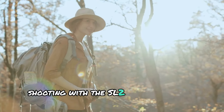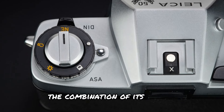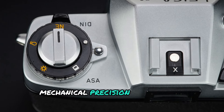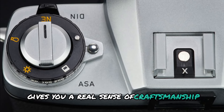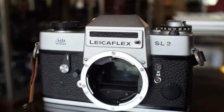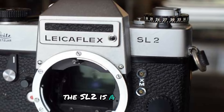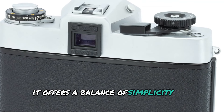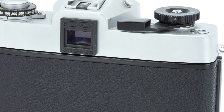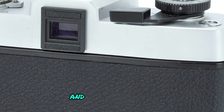Shooting with the SL2 offers a unique experience. The combination of its weight, mechanical precision, and manual controls gives you a real sense of craftsmanship. For photographers who love film and the tactile nature of photography, the SL2 is a joy to use. It offers a balance of simplicity and sophistication, with features that allow for both creative freedom and precise control.